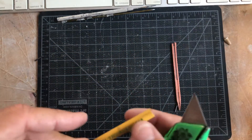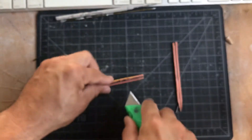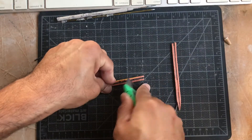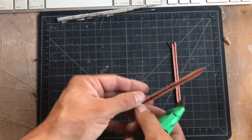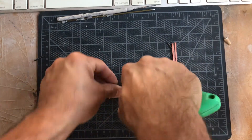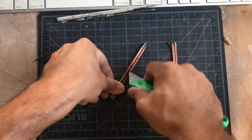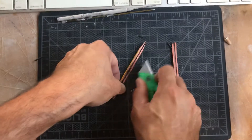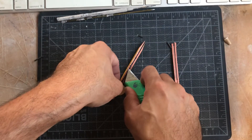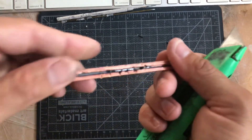I guess Dixon Ticonderoga is making some nice pencils. That stuff usually snaps out pretty easily. Cutting away from my body — practicing good habits.